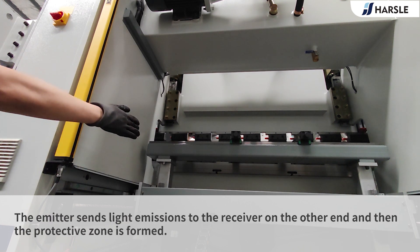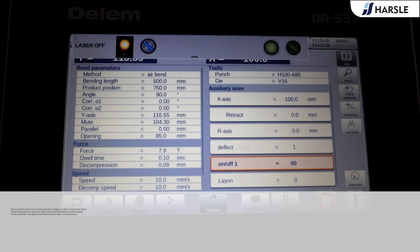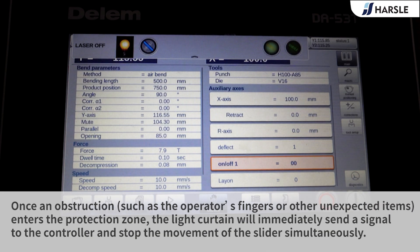The emitter sends light emissions to the receiver on the other end, and then the protective zone is formed. Once an obstruction, such as the operator's fingers or other unexpected items, enters the protection zone, the light curtain will immediately send a signal to the controller and stop the movement of the slider simultaneously.